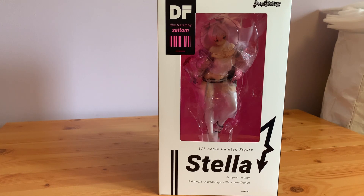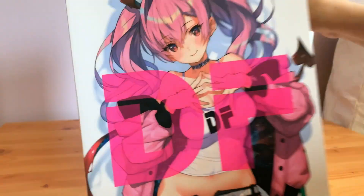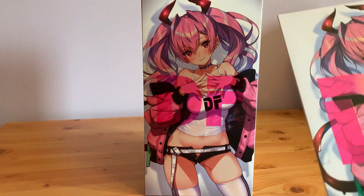This figure is based on the DF series, which is a book — this book here. As you can see if I tilt around her box, this is the art it's based on, which is the front cover of this book.